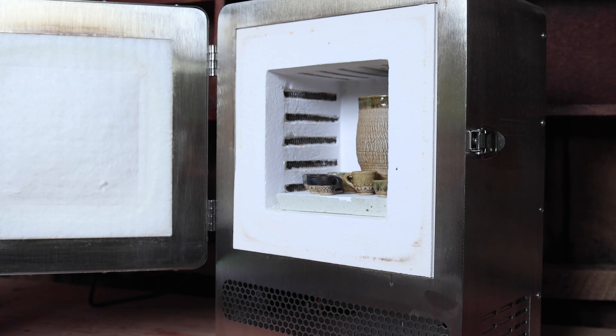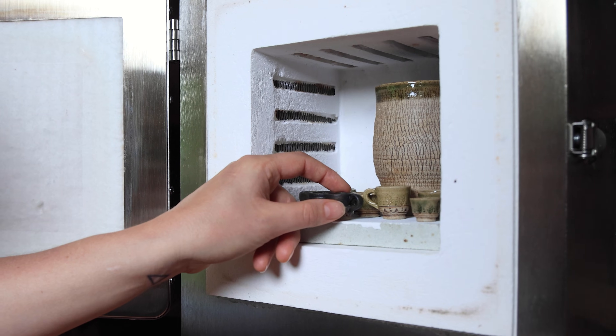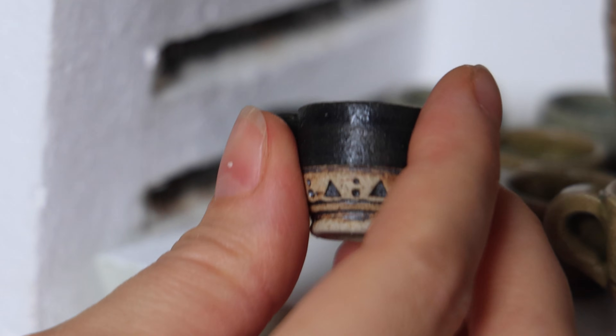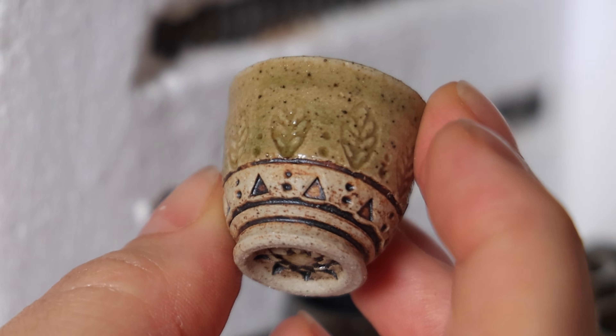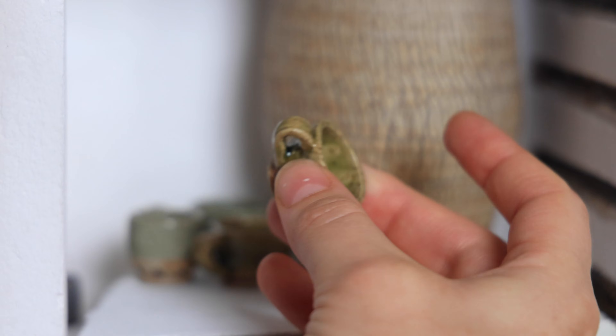Oh my gosh, that's amazing. Oh my god. I am super impressed — wow, that's pretty cool. Overall with what I experimented with, I think doing small pieces is totally reasonable. All the little pieces turned out really great.